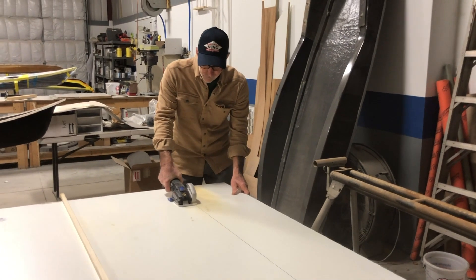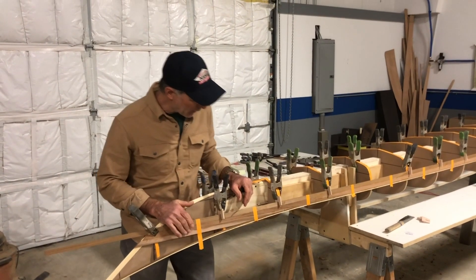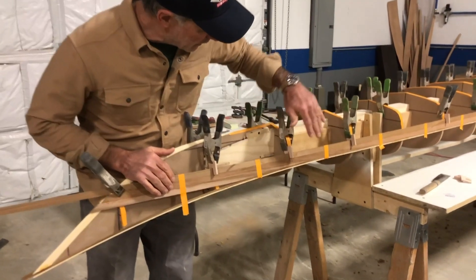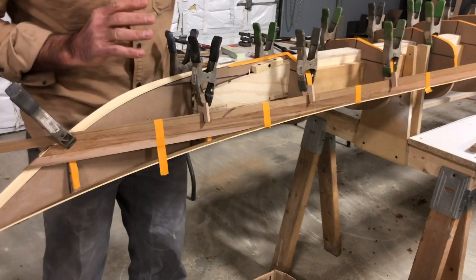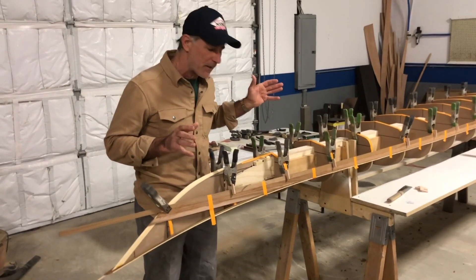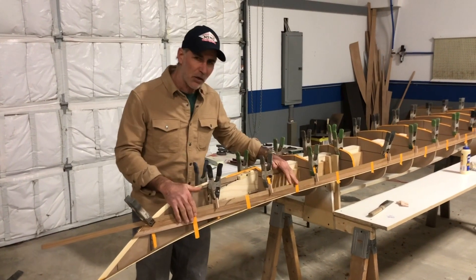Day four at Turning Point Boatworks and we actually have a boat coming along here. We actually have some of the cedar strips on the boat. This was probably six, seven hours of work today and it's not a whole lot done.